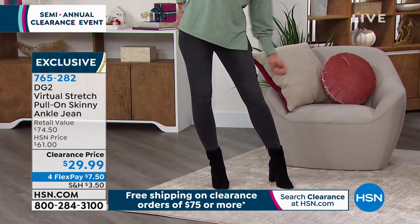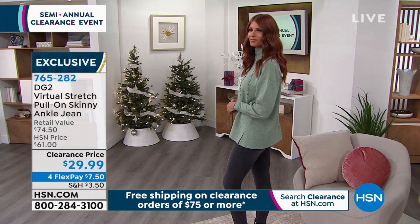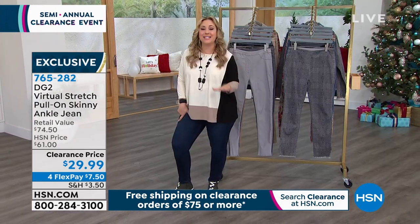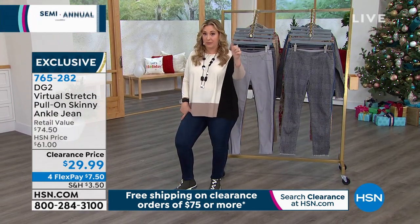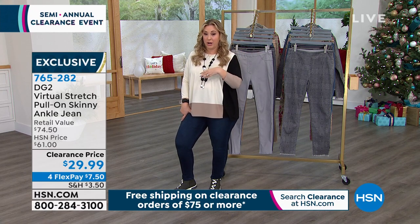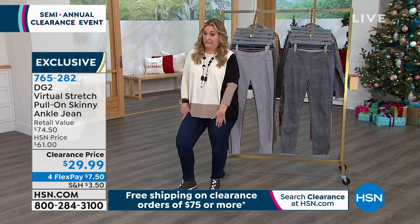Available extra extra small to 3X. $74.50 retail value for $29.99. Your best bet color-wise: black, taupe, olive, chambray. The indigos that I'm wearing are already flying out the door.